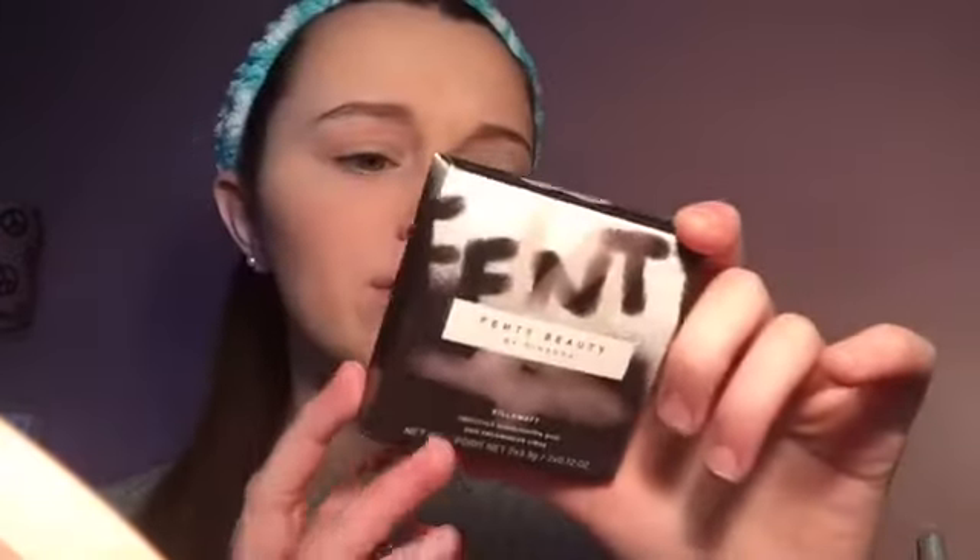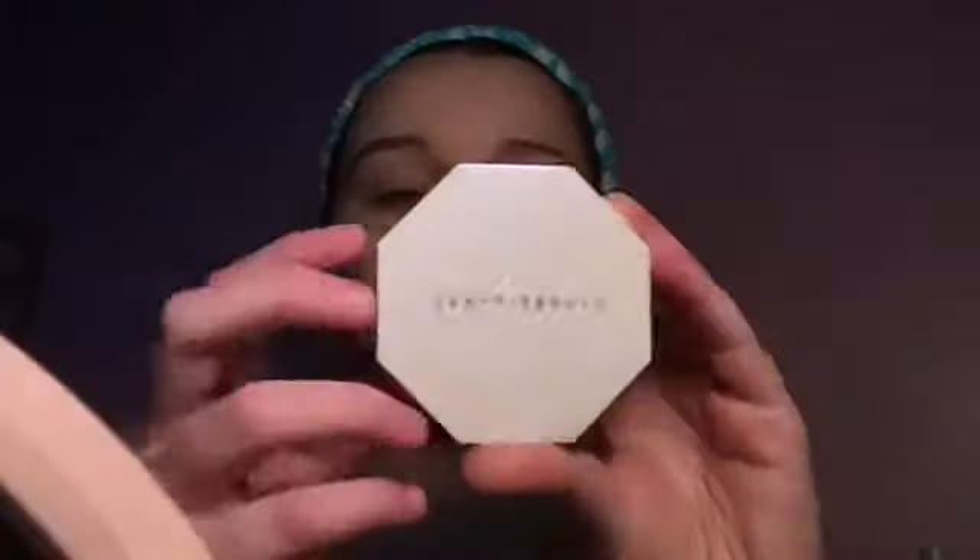Already tried this in the Sephora store — this is the Fenty Beauty by Rihanna Kilowatt Freestyle Highlighting Duo in the shade Lightning Dust and Fire Crystal. It's supposed to be creamy, endless ways to glow, and long lasting. When I tried it in the store I couldn't see the glow at all, but then I went outside and in actual good lighting I was like whoa! The packaging is really really flattering and unique.